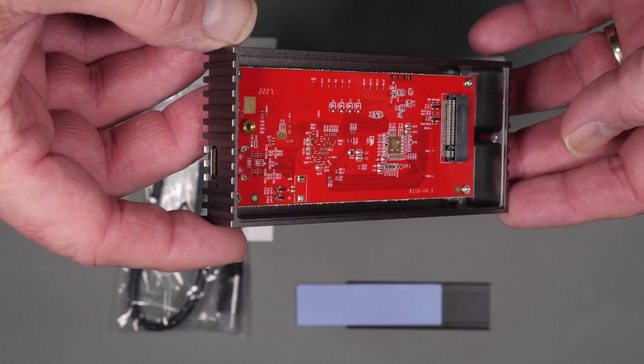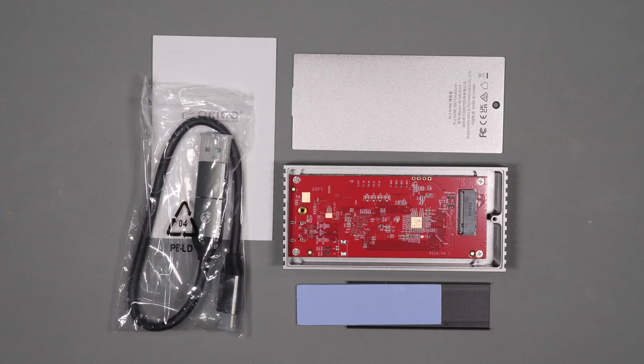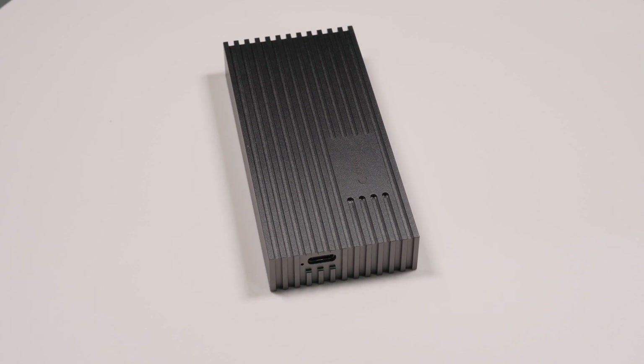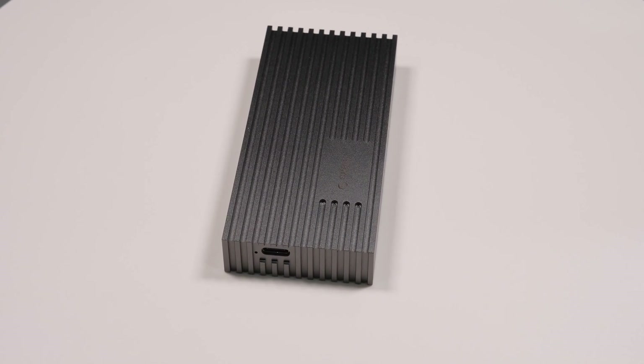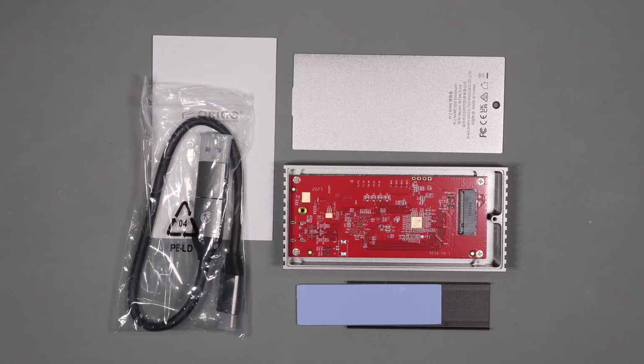Which of course is dependent on the NVMe drive that you've selected. It's compatible with Thunderbolt 3 and 4 as well as USB 4, and backwards compatible with USB 3.2, 3.1, and 3.0. The adapter is plug and play and supports Windows, Mac OS, and Linux with no additional drivers or software.